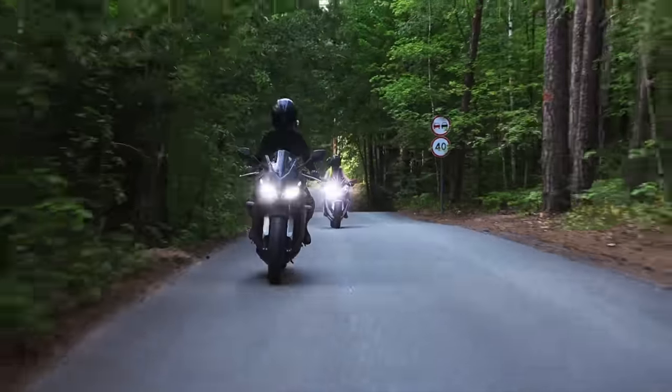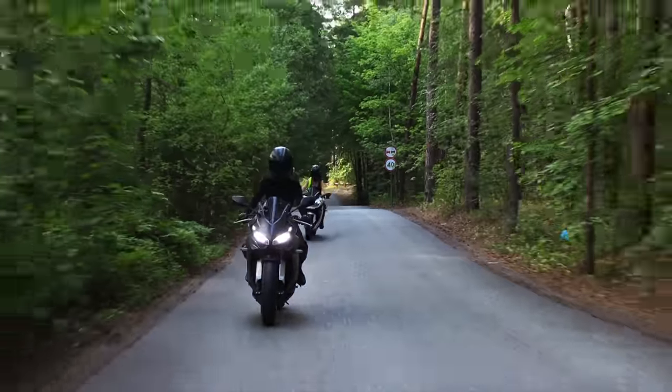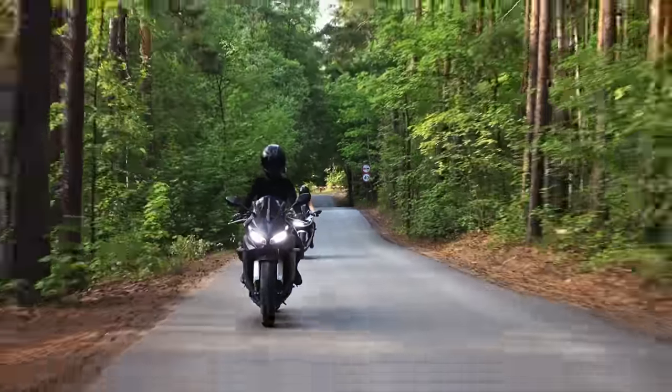You also forget that oftentimes bikes don't make peak power at redline — you usually start to see it taper off near the top unless it's a race bike.